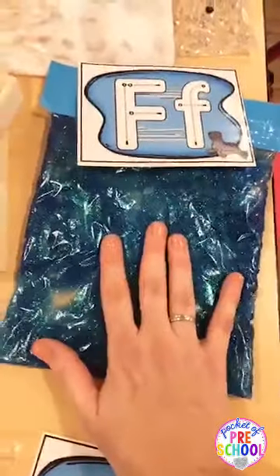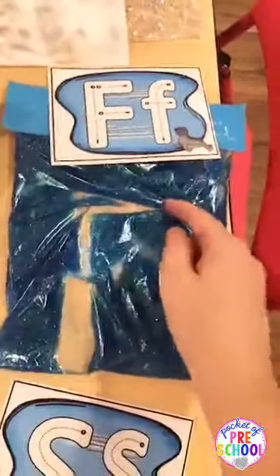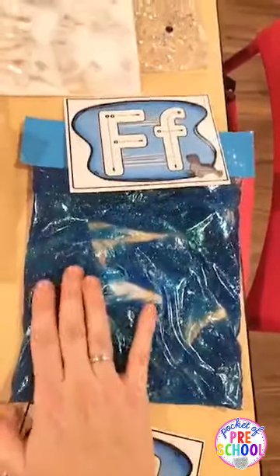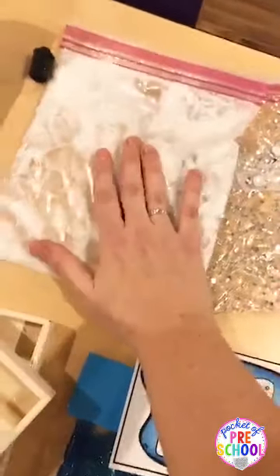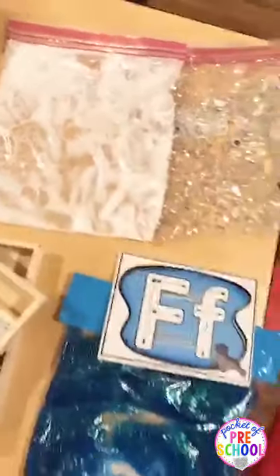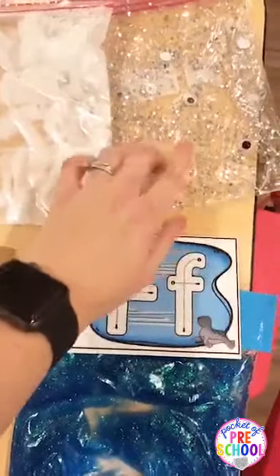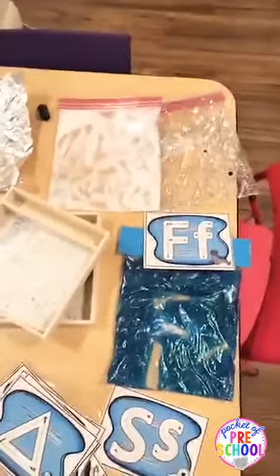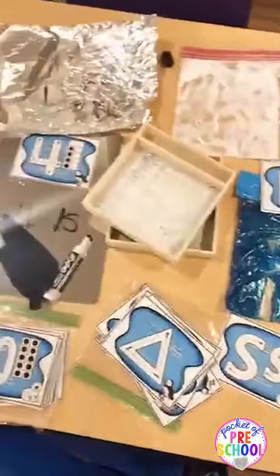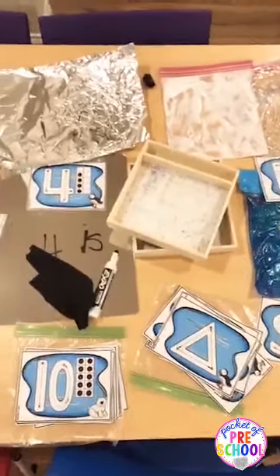This is just a baggie with hair gel and some food coloring, and they can write in there — just make sure you tape the bag closed. You could also put lotion in a baggie and it looks like snow, and they can write in the snow. There are a ton of different things you can do. This one is just clear hair gel from the dollar store with glitter. So many different things you can do for writing — ditch the worksheets for this unit and pull out some foil or some baggies.